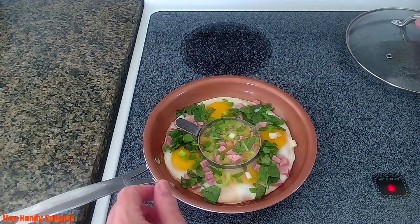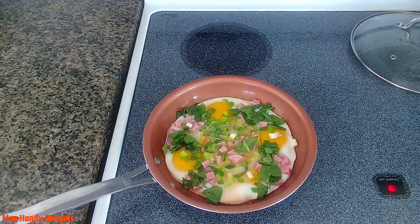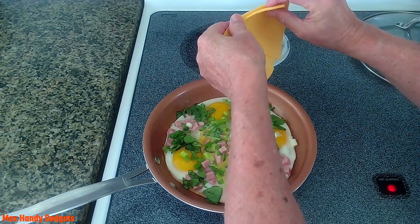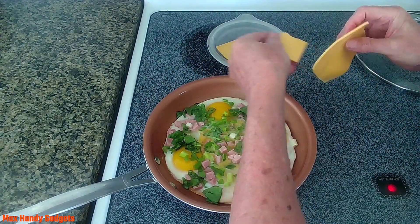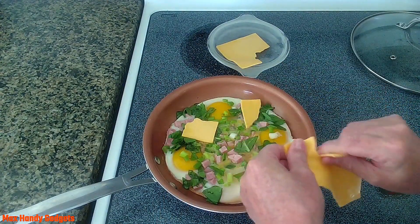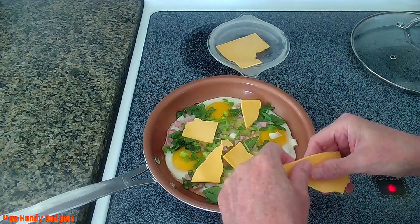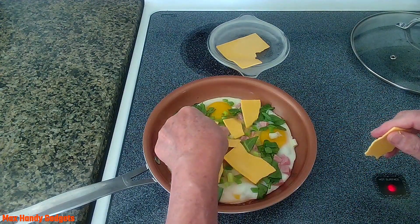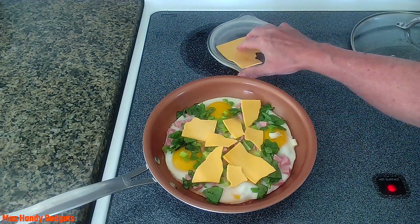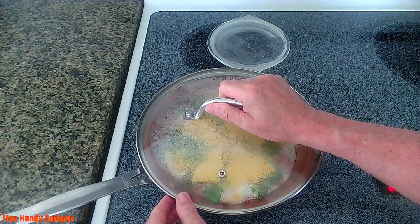Now we're gonna open that up and get our ring out of there, just like that. Now we're gonna add our cheese. Can never add too much cheese — well, we'll save this piece because it looks like there's enough. Now all we gotta do is cover that and let that melt.